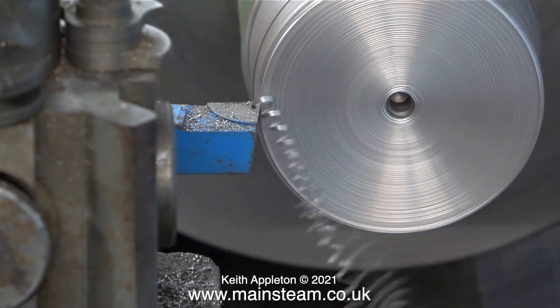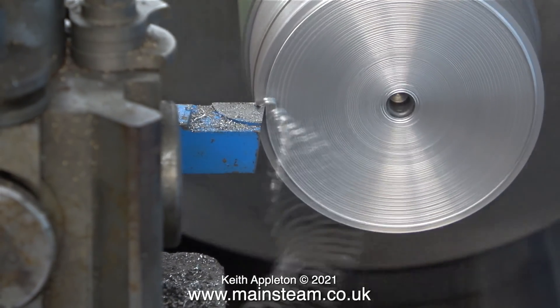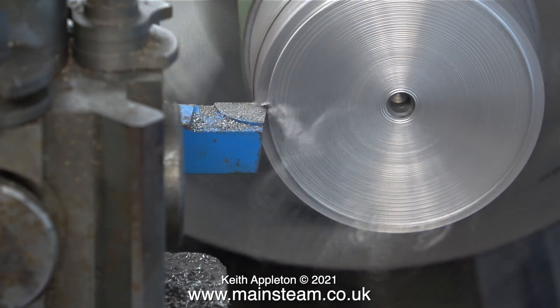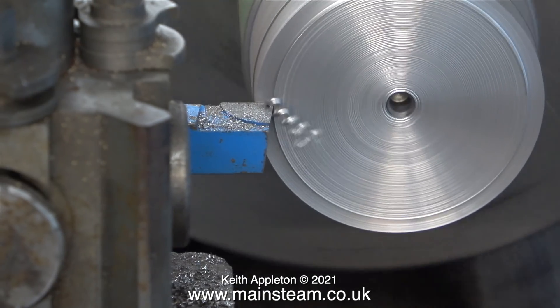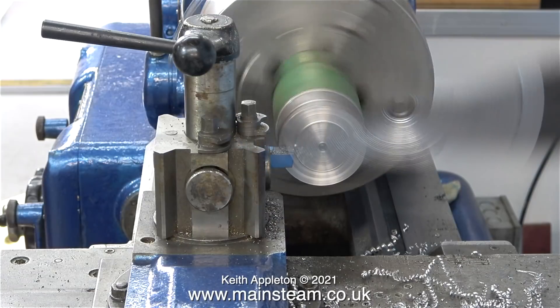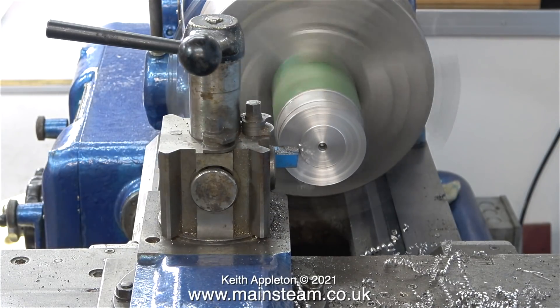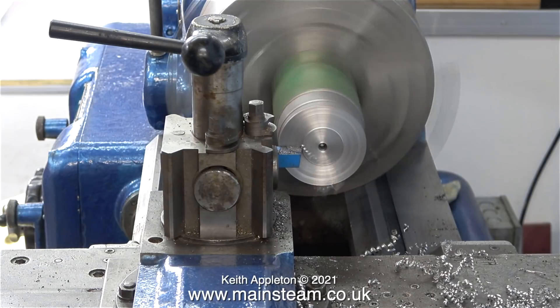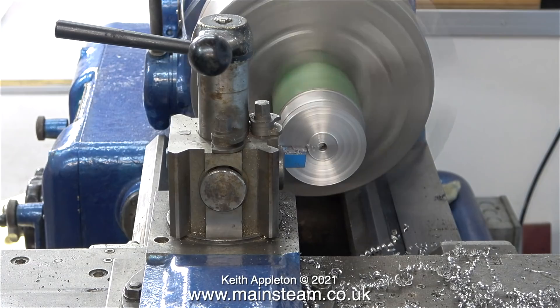This is another hard piece of steel. I've changed to an entirely different type of tool — this is not a negative rake tool; the top of it is almost flat and it cuts very differently to the previous one. Once again, owing to the thickness of the shank of the tool, the tool holder is held too low in the tool post.